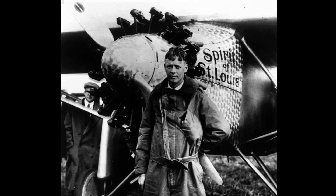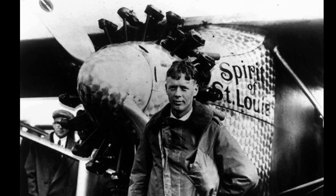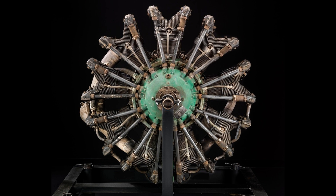In 1935, Lindbergh flew the Atlantic with a nine-cylinder Wright 225-horsepower J-5 Whirlwind radial engine. Pratt & Whitney's first radial, also a nine-cylinder, the R1340 Wasp, was the beginning of a long line of Wasp-type radials.